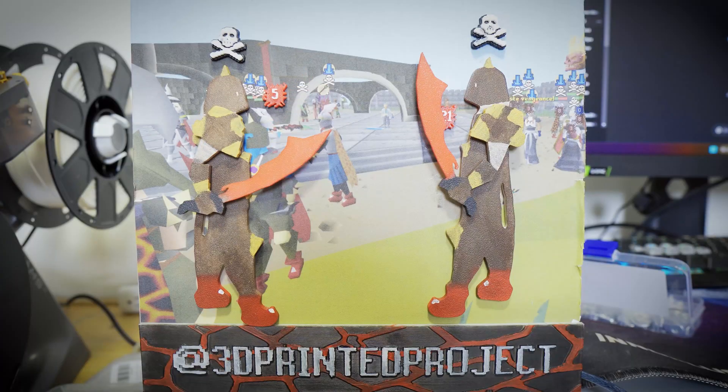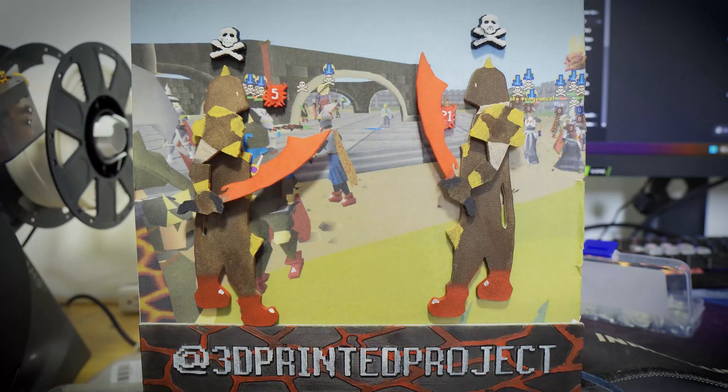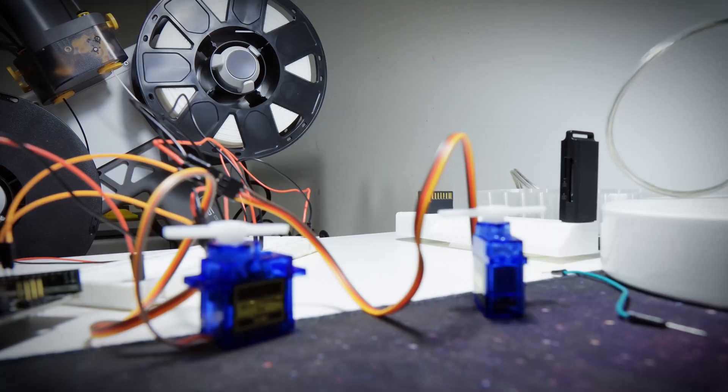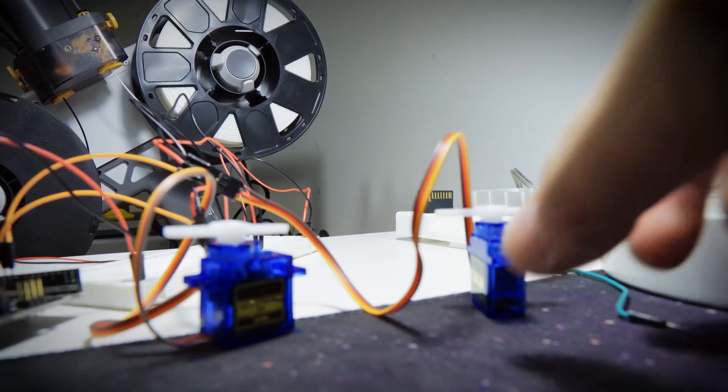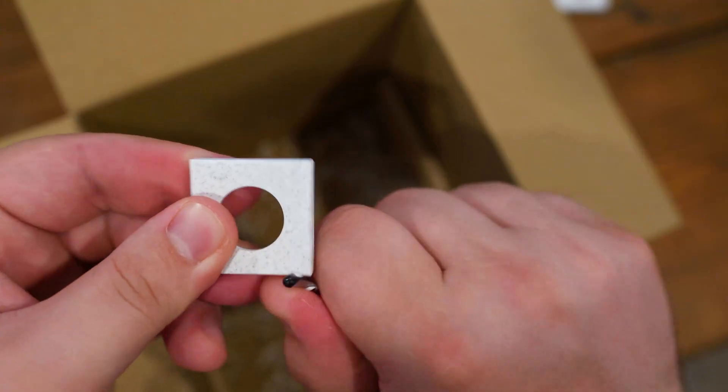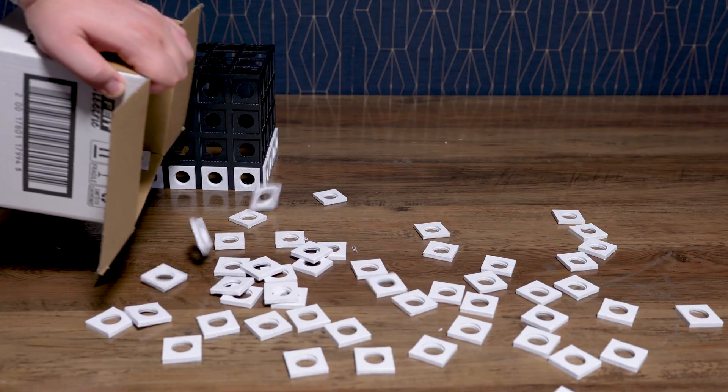I had lots of fun when I first integrated 3D printed parts with movable parts. I still remember being so happy about using servo motors for the first time. I want to go back to making my own projects and making this channel a bit more personal, and living up to the name 3D Printed Project. That is a very high bar I set for myself by choosing this sort of name.